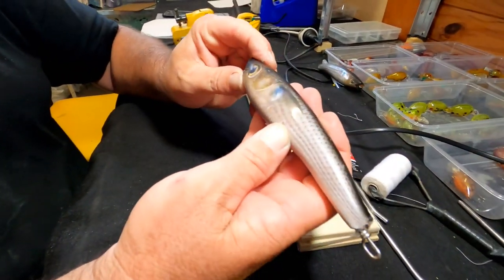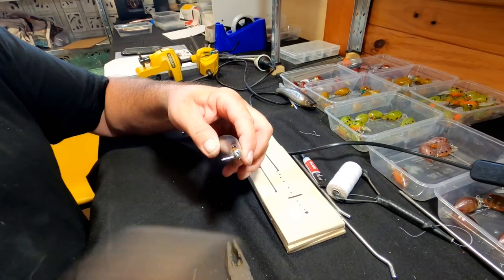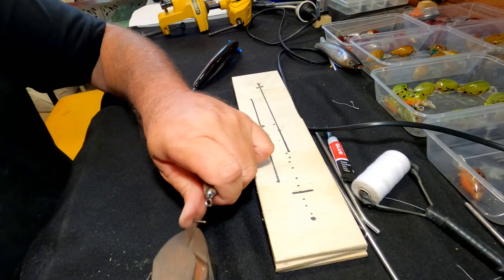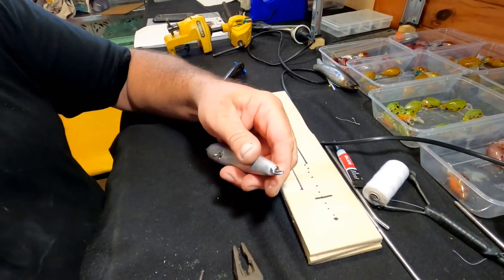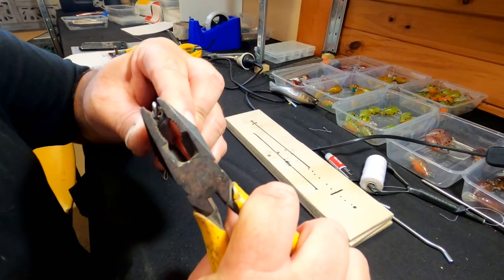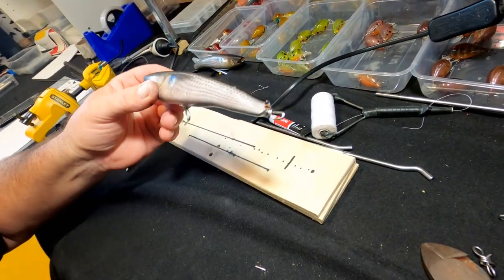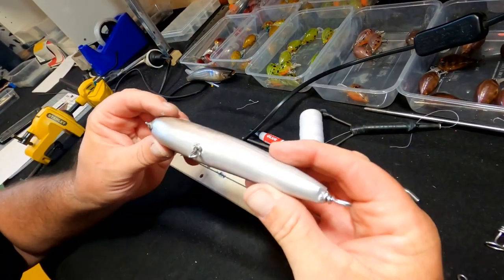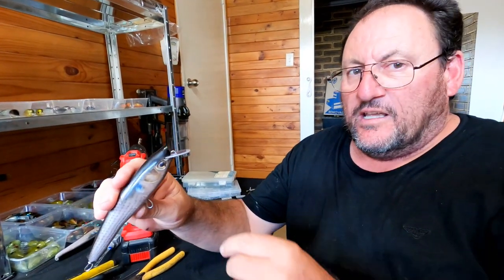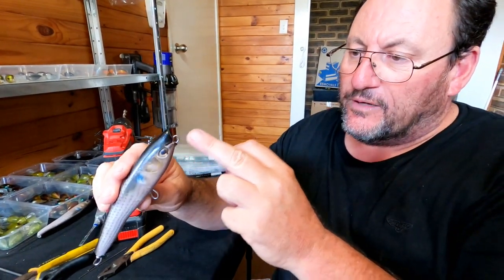So you've got the front toe point in place, you've got the back toe point in place and you've twisted it up. Now it's as simple as cutting it off — you've got a tag end sticking out, we just want to push that down. You basically got your wire running through the center of that lure, ready to go. As you can see, we're at that stage where the back, middle and front wire is all set inside.